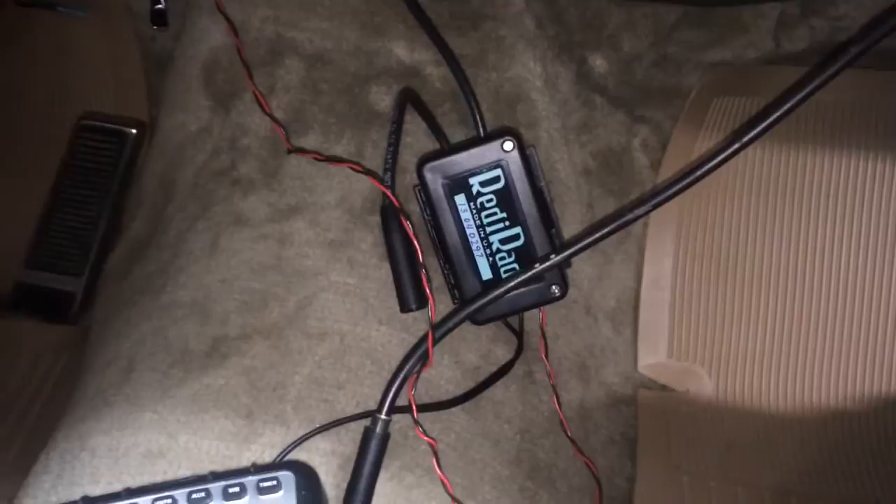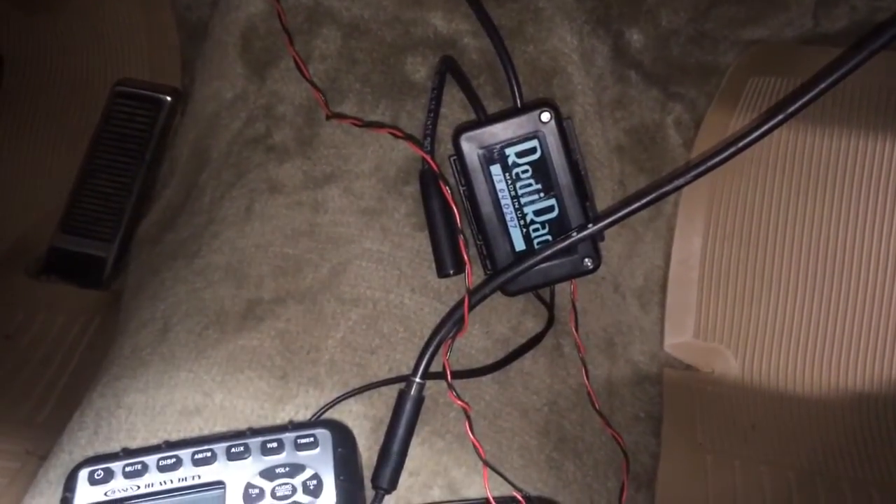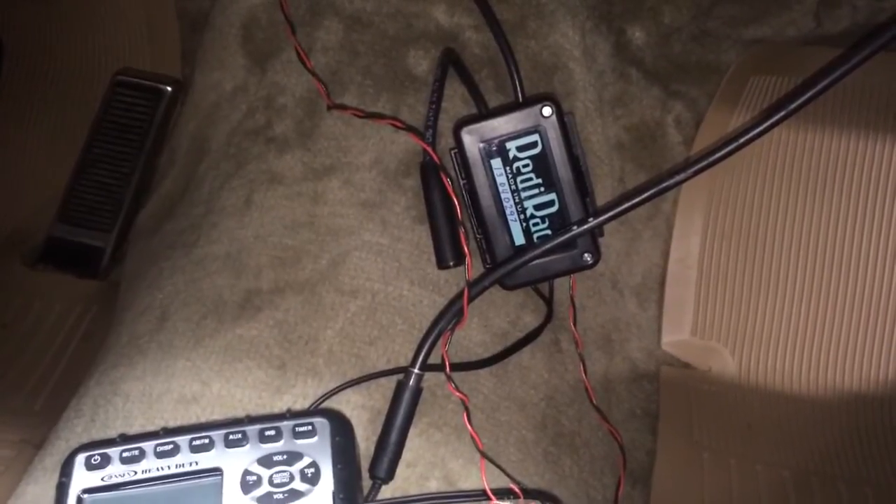The other component, which I bought on eBay — the prices I was finding were consistent at about $150 no matter where I was buying it from — is the ReadyRad.